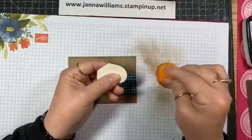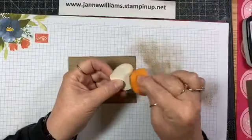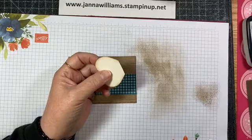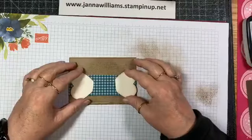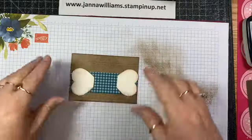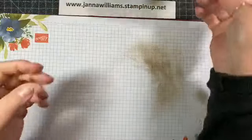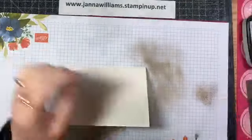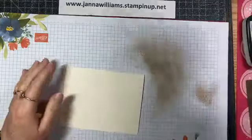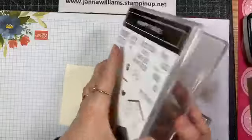Does anybody have some fun plans for Valentine's today? We usually have our little date night on Friday so this will be extra fun it being Valentine's. I'll set that aside and bring back in my card base, and I just want to give that a little score there — and I need a little dog paw out of here.